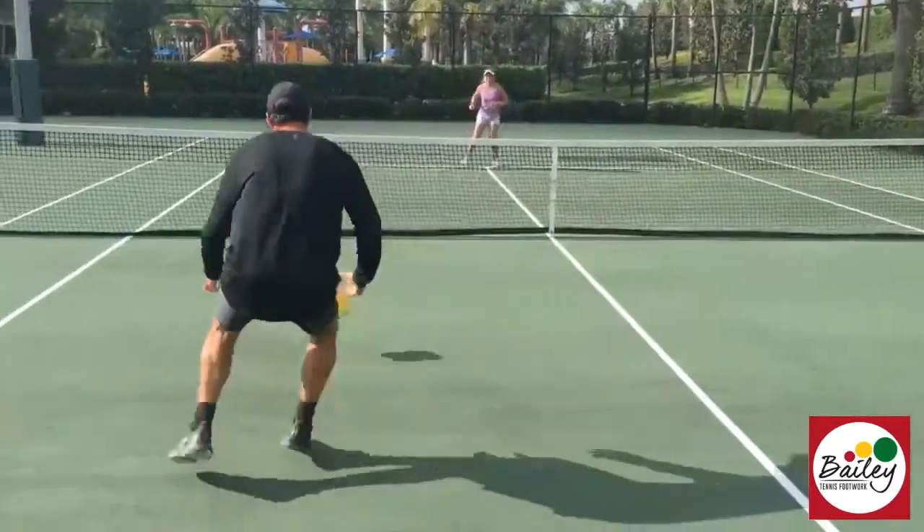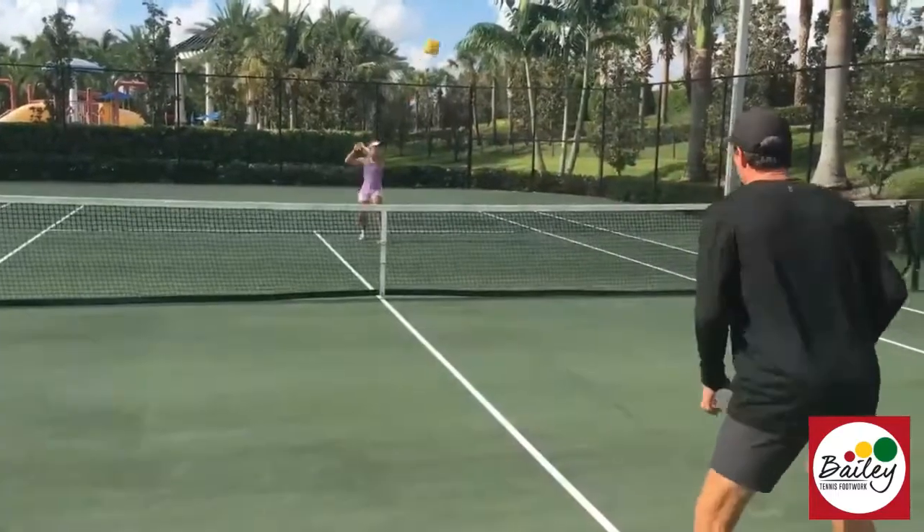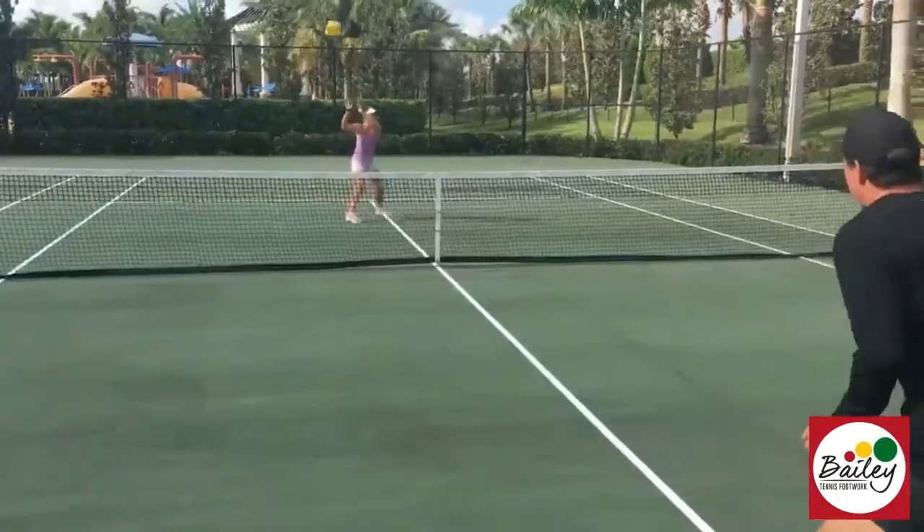Step in, recover. Split, and throw it in. Try and catch on the first bounce — throw it a little bit higher. That's perfect. Split, hit — goes to my backhand, so I throw it back in. Good, just keep working.